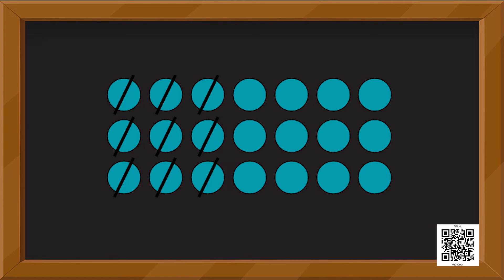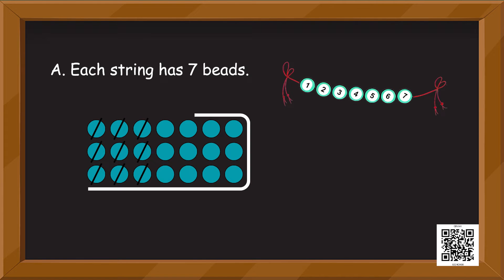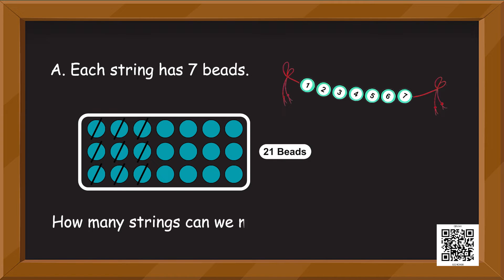Now let us make something different. Look at the screen — you will see that there are beads. The information I am going to give you will help you find out how many strings you can make. Each string has 7 beads, and in total we have 21 beads. So how many strings can we make with 21 beads? We can make three strings of 7 beads using the 21 beads.